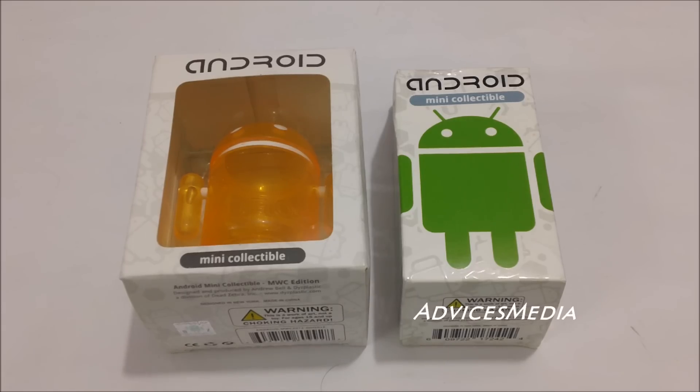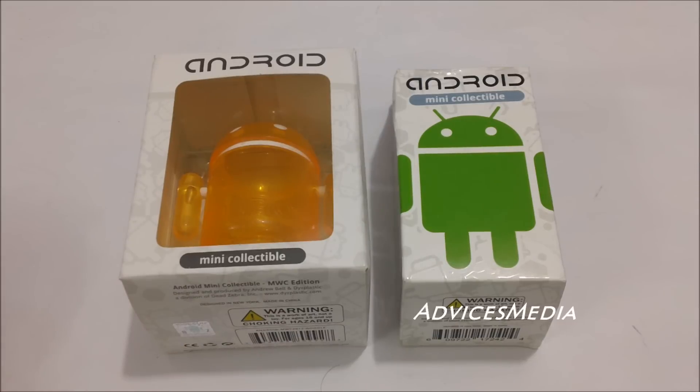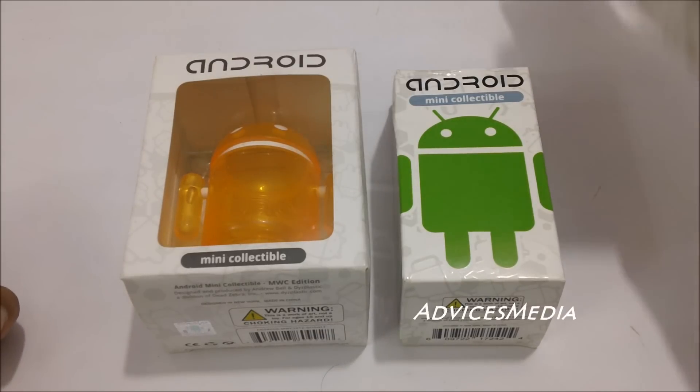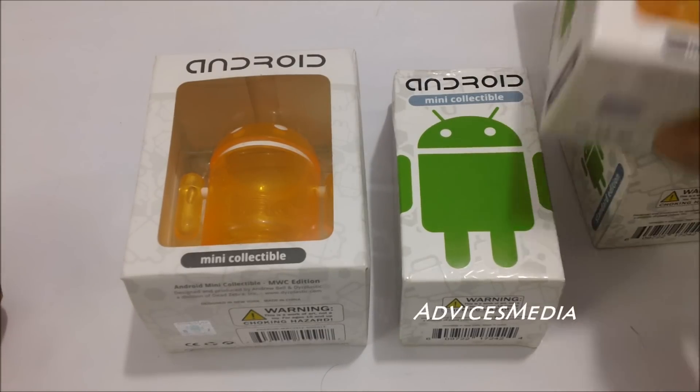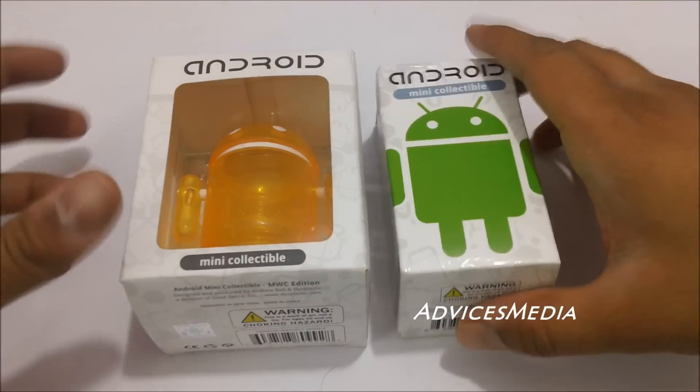Here are the Android mini collectible robots which were given to us by Google, the Google Android team. We're going to show you a quick demo and what all comes in the package. You can generally buy them from the Google Android store directly, and we're actually going to give away a few of these because we have a bunch of them with us. Let me just open the package and show it to you.